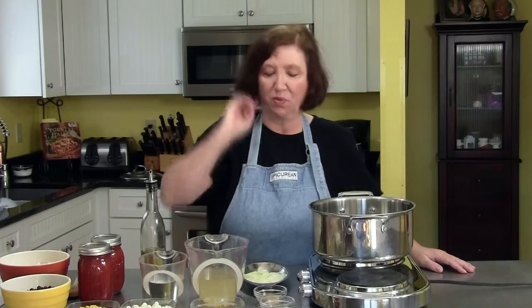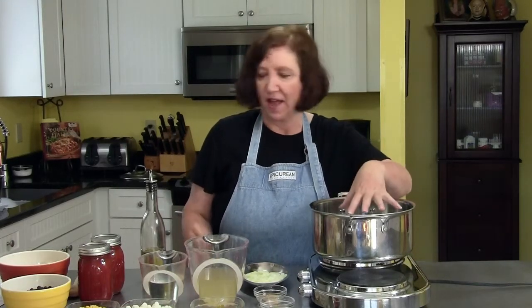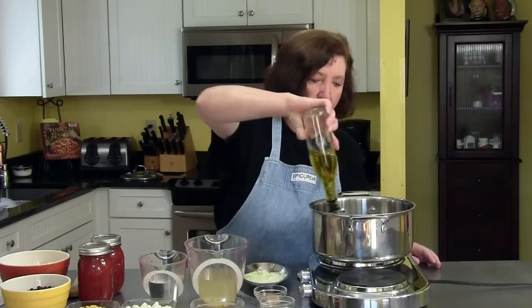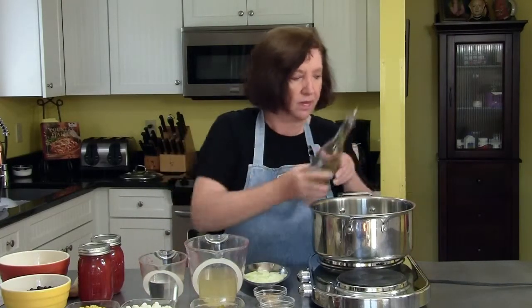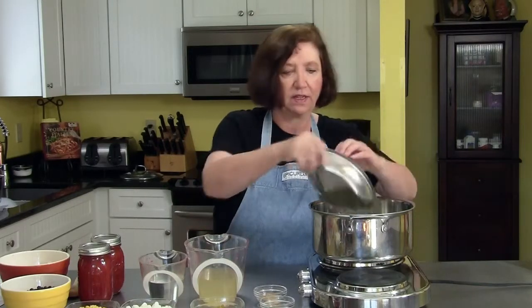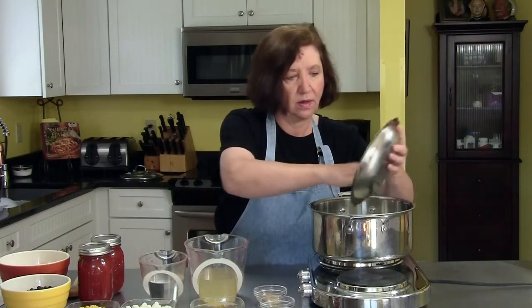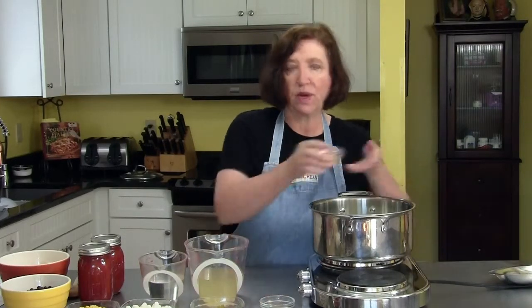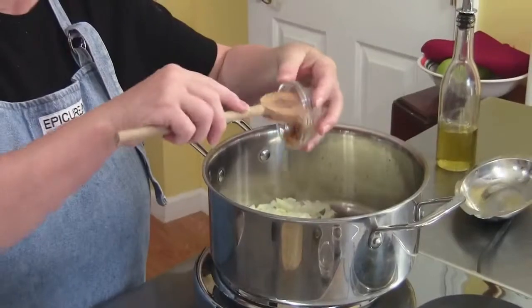I'm making chicken tortilla soup for you. In a large pot that I have heating, I'm going to add about two to three tablespoons of olive oil. Then I have one medium onion which I finely chopped and two to three garlic cloves — I put in three because I like garlic.